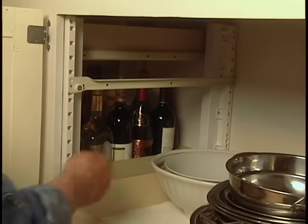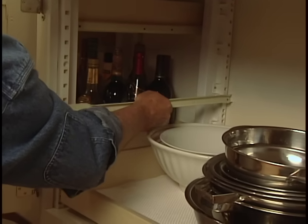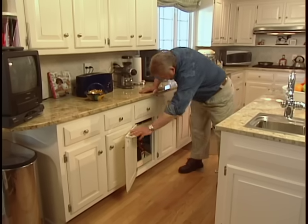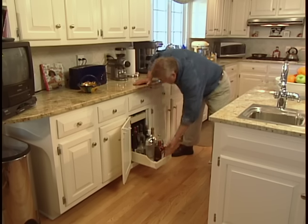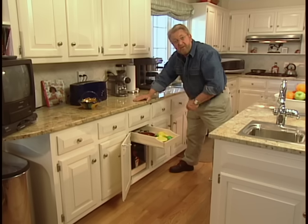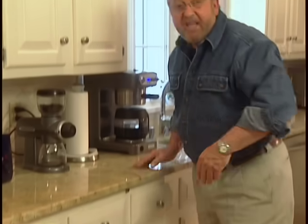Now, if I want to change the shelf position, all I have to do is unhook the drawer glide, reposition it, and snap it back in place. Over here, for example, what I've done is put this shelf way down on the bottom to accommodate the tall bottles, and then up here, just a shallow shelf for some accessories. You know what I've learned from all this? That sometimes getting more storage space in my kitchen is not a matter of adding more cabinets, but getting more use out of the ones I already have.